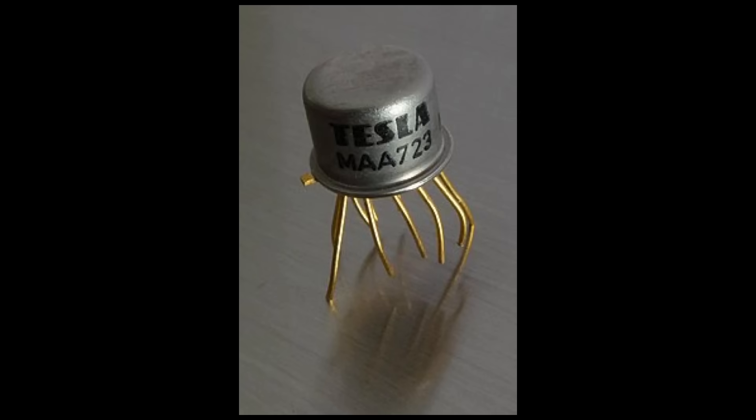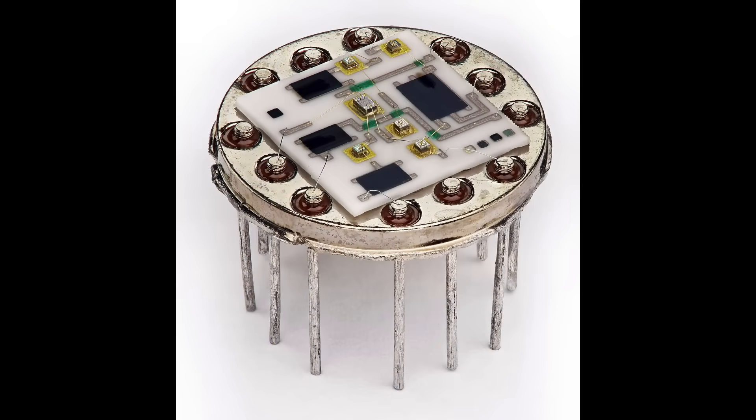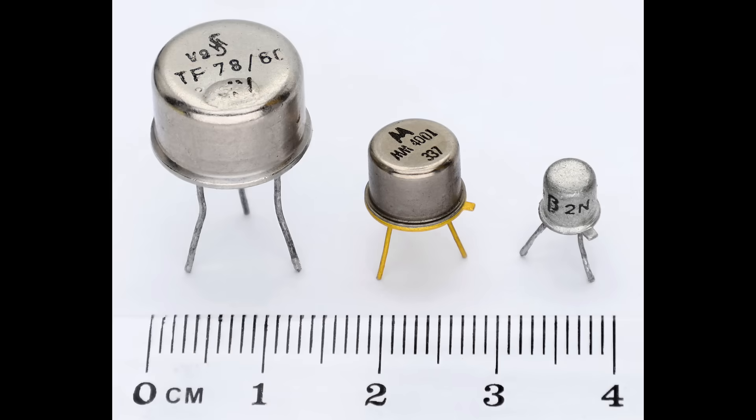Throughout its history, packaging's goals have stayed rather consistent: help the IC achieve its full functionality and don't get in its way, be as small as possible, and be as cost-effective as possible. In the beginning, only military or aerospace companies used semiconductors. Price was less of a concern than total reliability. Ergo, most semiconductor manufacturers packaged their dies in hermetically sealed cans made out of ceramic or steel. This prevented contaminants from messing with the chip, but ceramics and metal cost a lot. They were also heavy, which meant that the circuit boards they were attached to had to support all that weight.